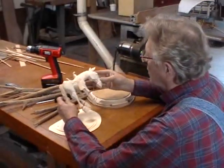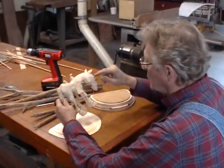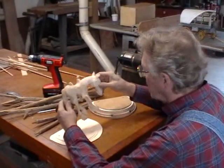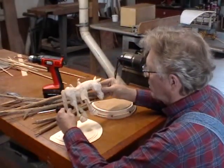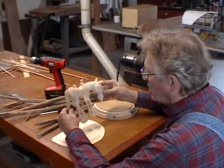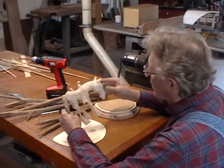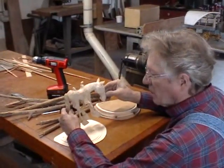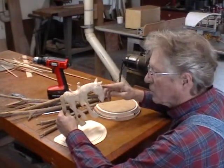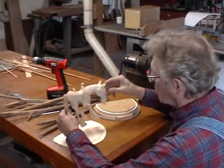Our horse is done — finished now except for painting and adding a couple of attachments on the saddle, bit, and bridle, but we can't do that until after it's painted. So what we want to do right now is set the scene for this figure that we carved. That's what we're going to do right now.